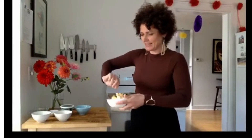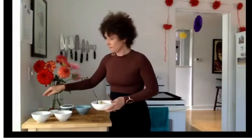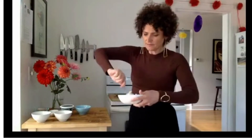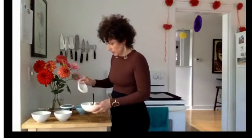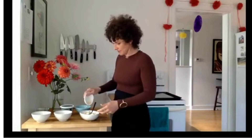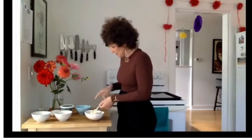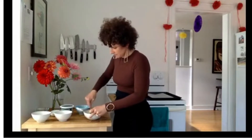Anything with cheddar cheese and cream cheese combined is probably going to be delicious. Next is green onion — I actually have some left over from a different recipe last week. And garlic powder. Always have garlic powder in this household. We're going to mix it all up and make sure the garlic powder is evenly distributed.